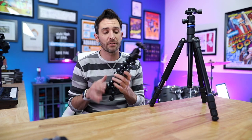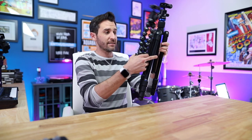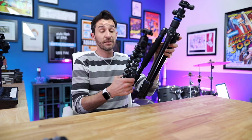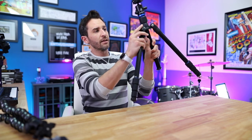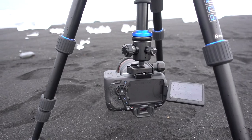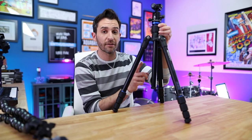Over the past year, this tripod has pretty much replaced my Joby GorillaPod. Obviously there's quite a difference in size, but the flexibility, stability, and control are really worth it. The legs have multiple angle adjustments — pop the levers out and you can go wider or get really low to the ground. There's also the option to completely remove the center column and mount it upside down to get your camera really low, though I have a hard time getting the center column back in once I do that.